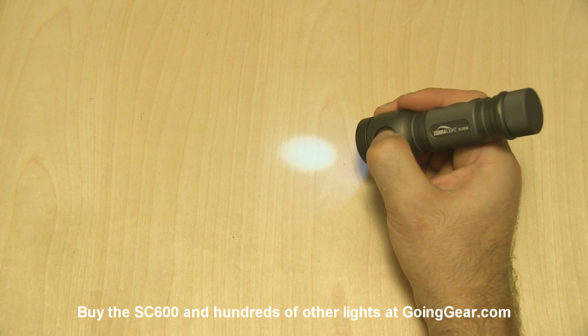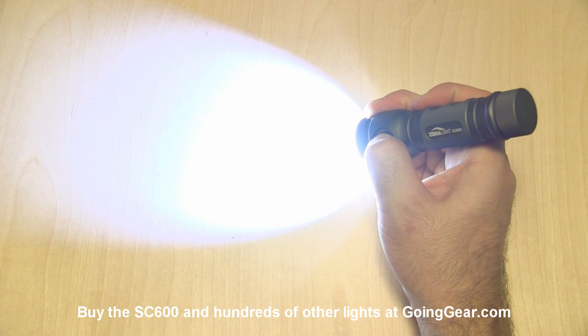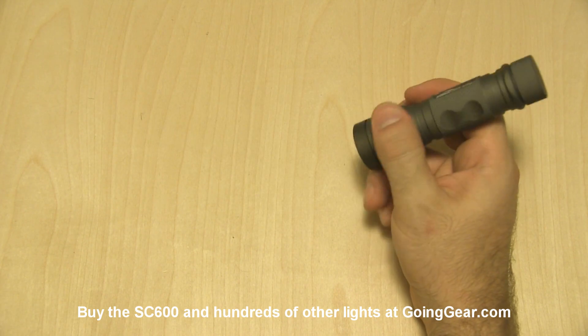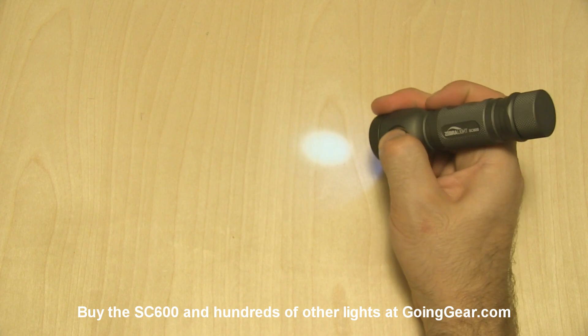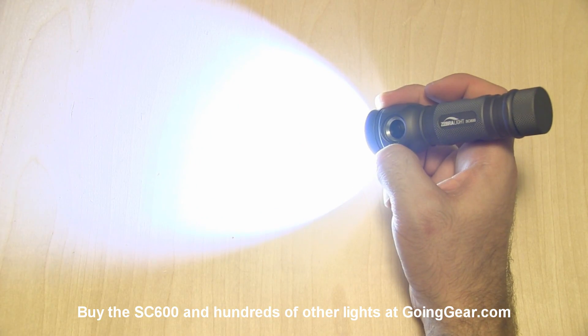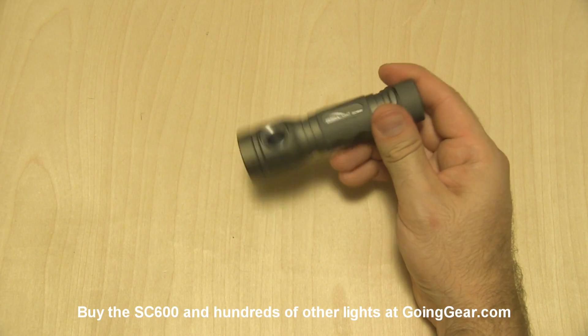You can see that if you hold down the button, it'll actually cycle through your three different mode groups, and you can just let go when you see the one that you want. So if you find the interface a little bit confusing with the tap, the double click, and the press and hold, then what you can do is just press and hold it and it'll cycle through — just let go when you see the one that you want. That is the interface for the Zebralight SC600.